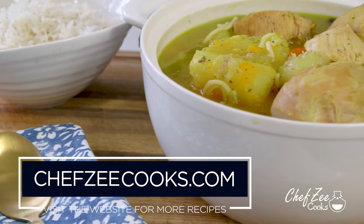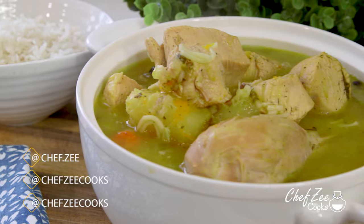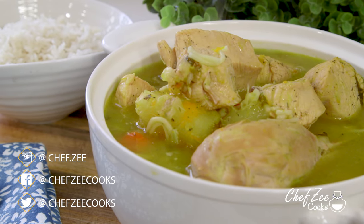So there you guys have it — my recipe for sopa de pollo. If you have any questions, comment down below. And until next week, I'm Chef Zee — y buen provecho.